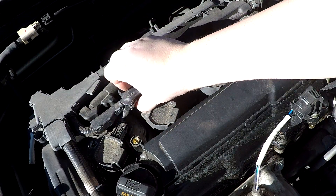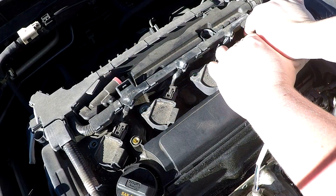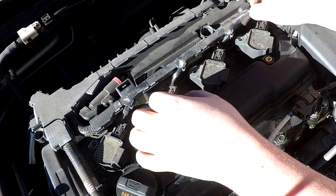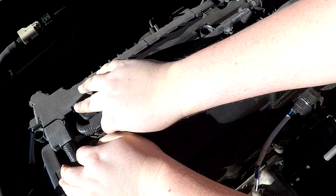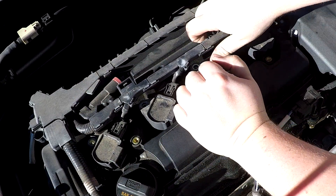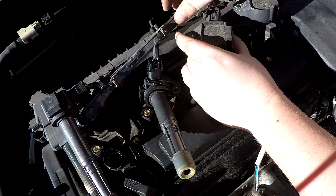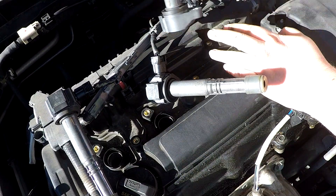Release the plastic retaining clip at the top of the wire rail, and you should be able to lift all of the coil packs out of the engine block without unplugging any of them. Move your coil packs out of the way for the moment.